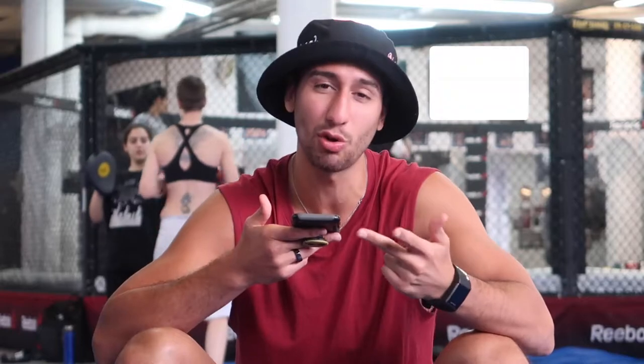Before we start the video, please give me a thumbs up, give me a like, subscribe, hit that notification bell so you guys know when these videos come out.